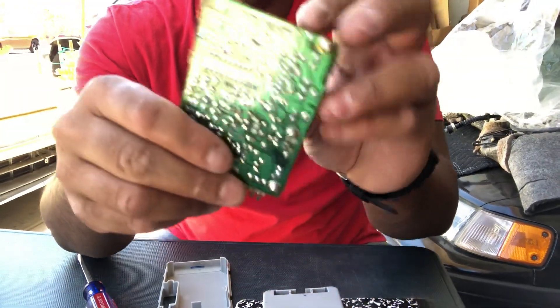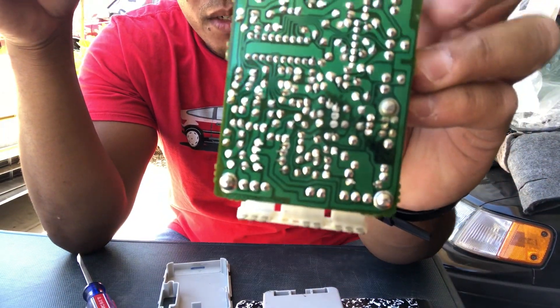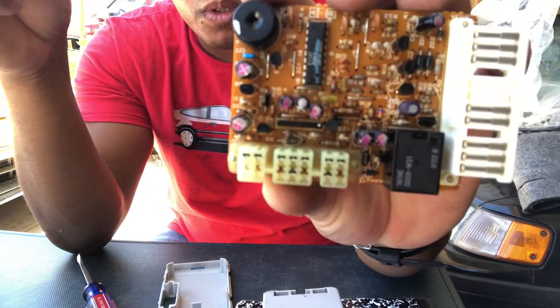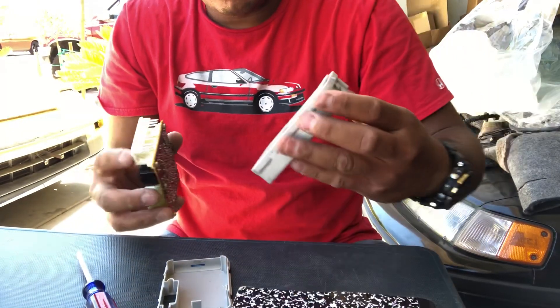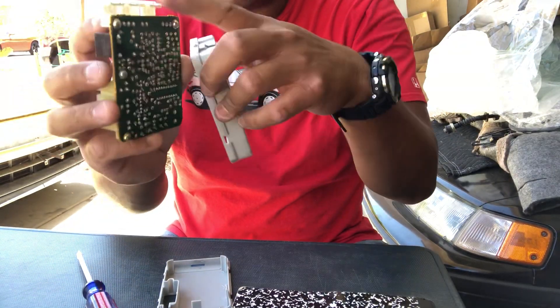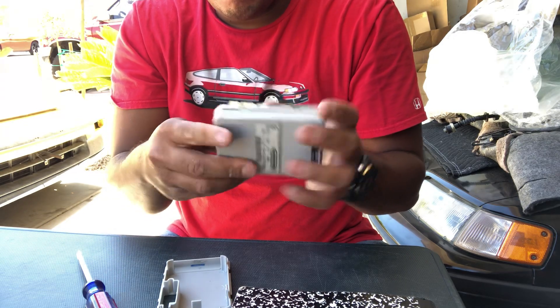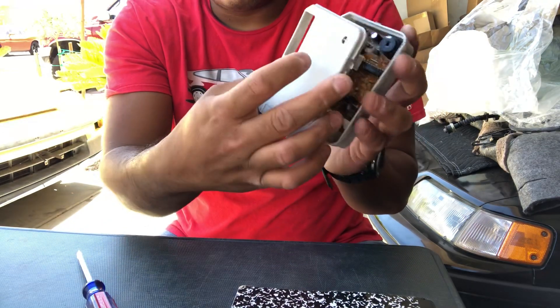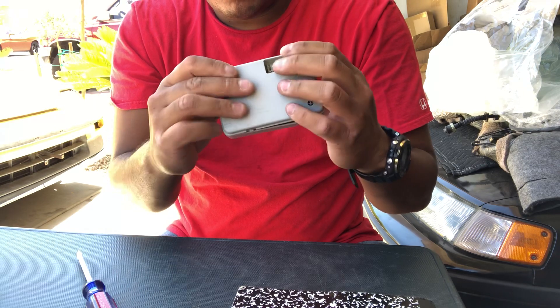On this one it looks pretty good. There are a few little burnt spots — the blackened areas. The front side of the board looks good too. When you're done inspecting, just find the little clips on the top, push that back in, and work your body back in, coordinating the clip there.